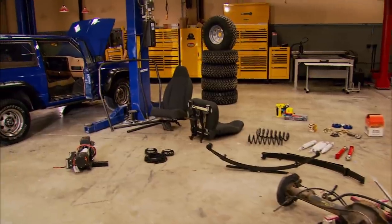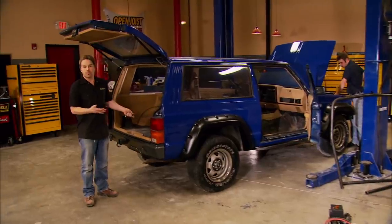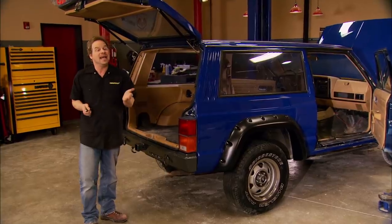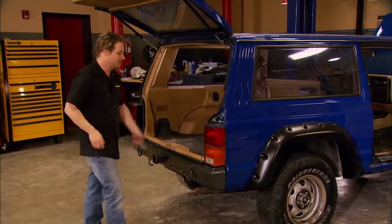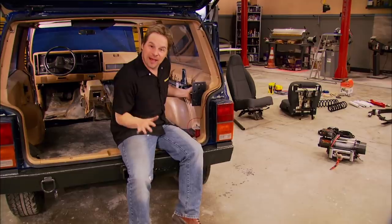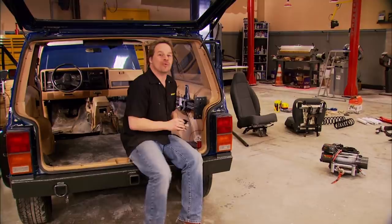Welcome to Trucks. As you can see, we are neck deep in a long list of things we still have to do to our low buck cheap Cherokee project before this former pile could carry us to the trail and back. With the price of fuel today, we wanted to leave the gas-guzzling tow rig at home and just drive our project when we go four wheeling. There's something kind of fun and a little bit challenging about heading out for a weekend's worth of wheeling without the luxury of a truck and trailer. So today, we're going to show you a little bit about how to get your daily driver ready for some weekend wheeling.